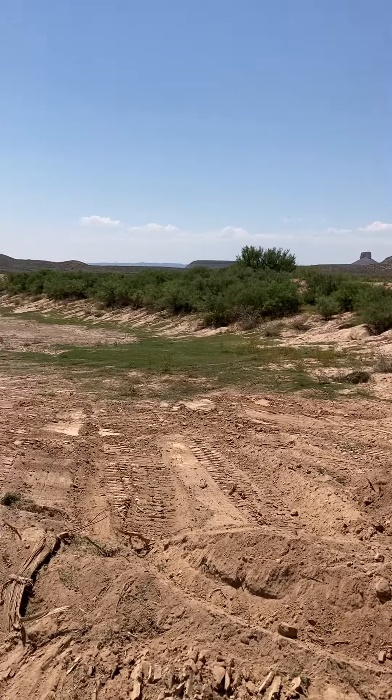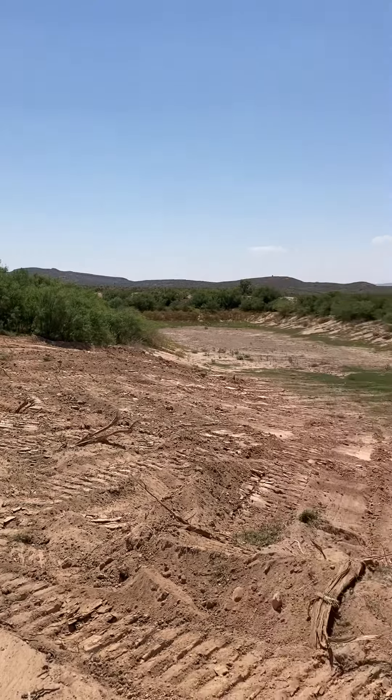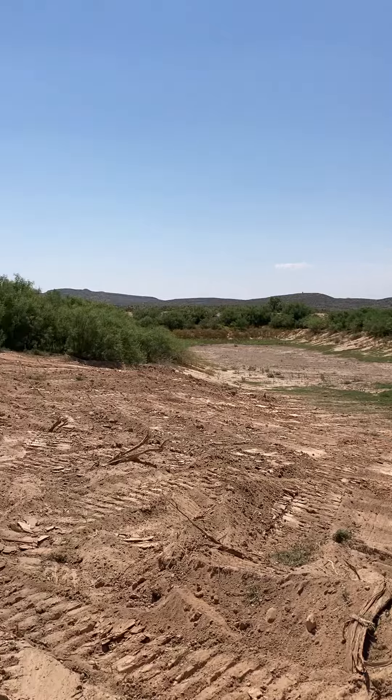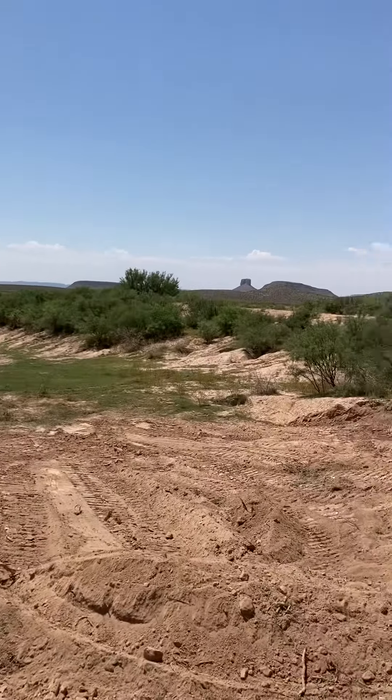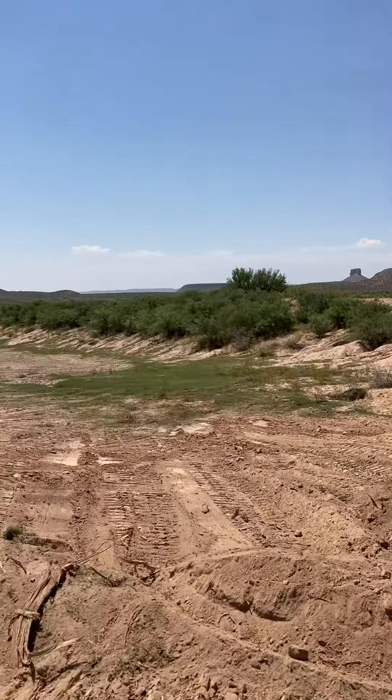Because we're on a migratory bird path here — a flight route — these ponds are very substantial for the wild animals, the birds and such. And of course the cattle also.